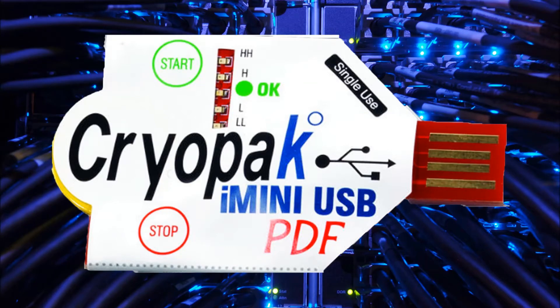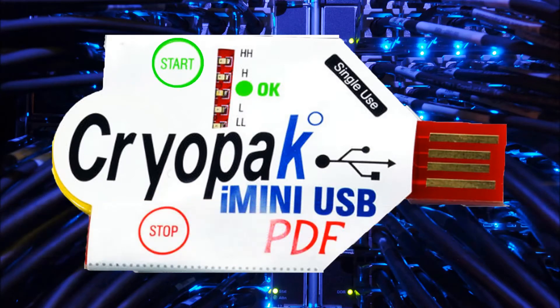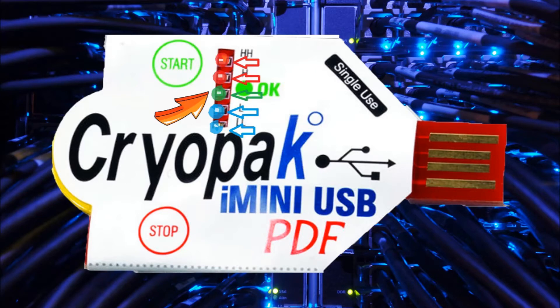Now to mark an event, press and hold the start button for 3-5 seconds. All the LEDs will flash all at once, indicating a bookmark has been made. The green LED blinks twice every 4 seconds, indicating the data logger has started recording.